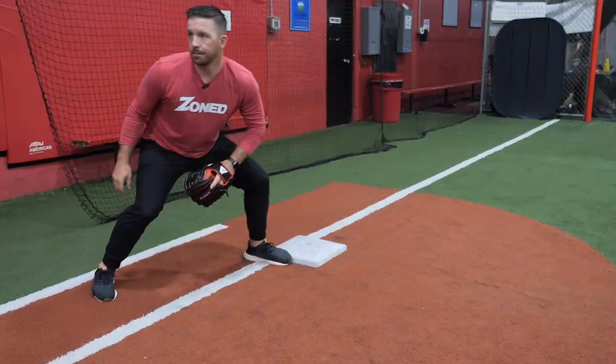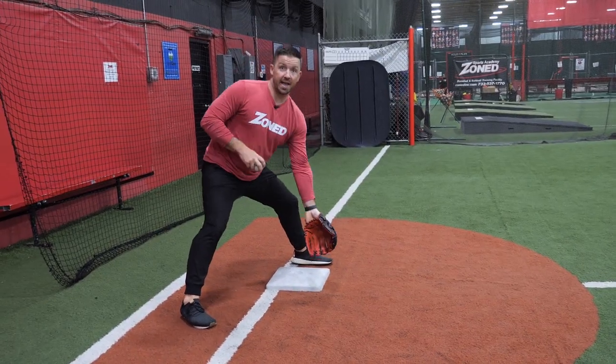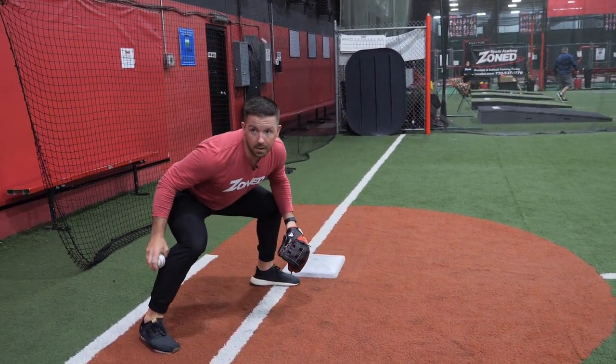We put ourselves in a good low position, and we make sure that we work from the ground up, because a lot of times we're going to get bad hops and we don't want to be tall, stabbing at that ball that stays down. We want to be nice and low, our glove's low. Here I'm straddling, here I'm in front.